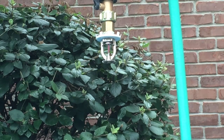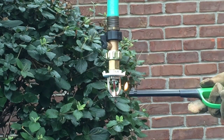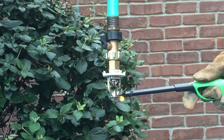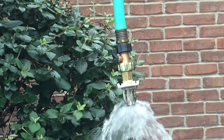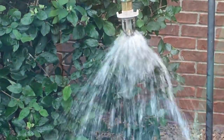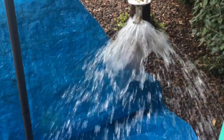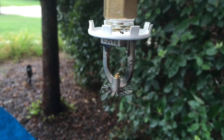Now we're going to be setting it off — here we go! Yeah, I think that was pretty cool. Now let's watch this in slow motion.